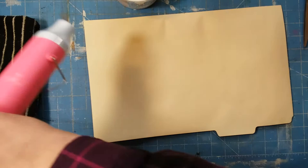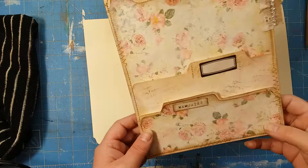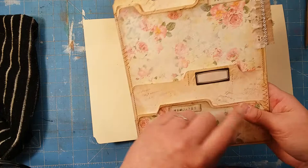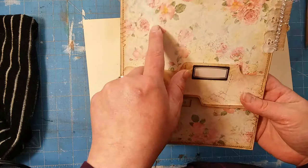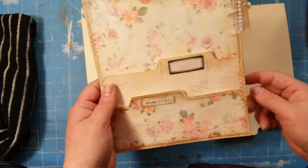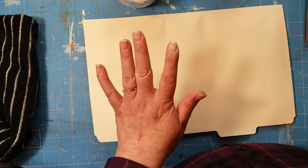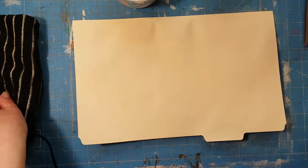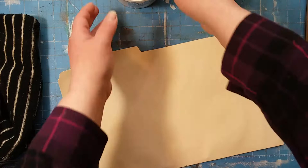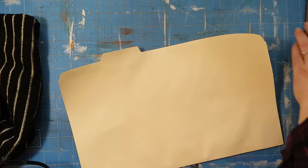I did gesso this one and stamped on it, and I ended up covering most of it with pattern paper. I also used white gesso on this one - I gessoed on the paper after I did everything. But I think this one that we're gonna do together I'm just gonna leave it plain. It's still kind of wet, let me dry that and I'll be right back. Okay, I got that a little bit drier. I just love the feeling of gesso. So I'm gonna put my gesso aside for right now.